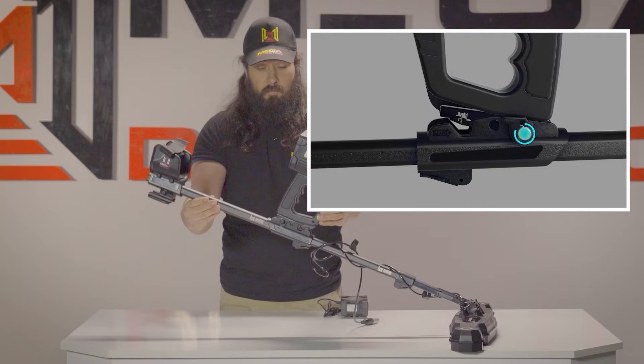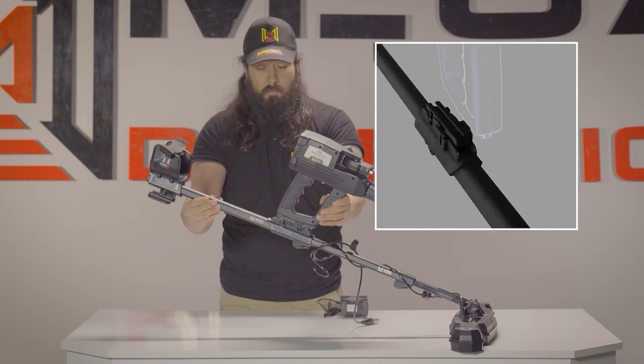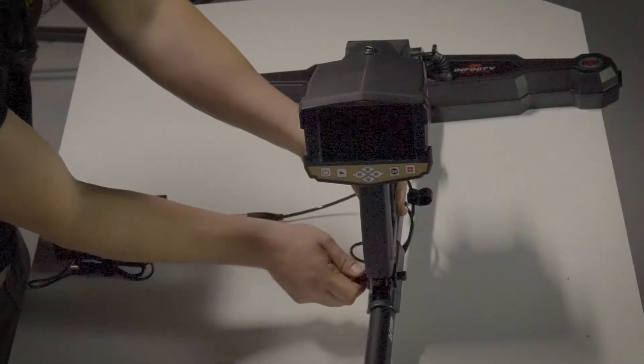Loosen the screw on the holder counter-clockwise. Then fit the main unit to the preferred degree and close the screw again.